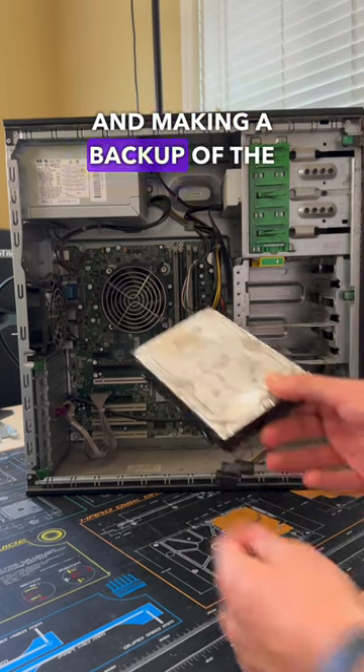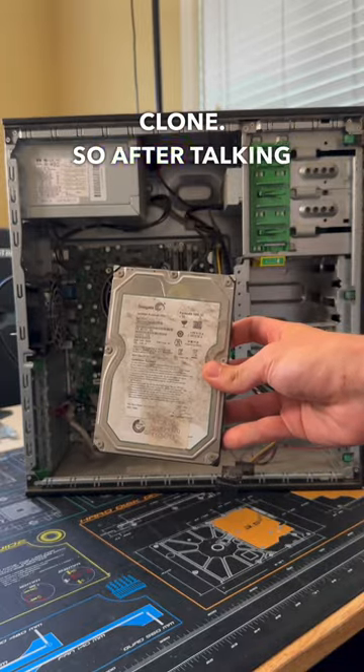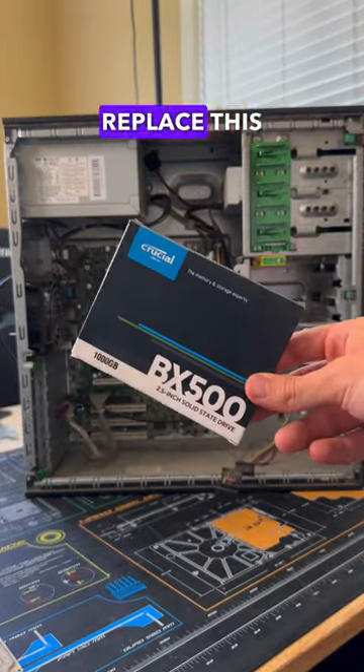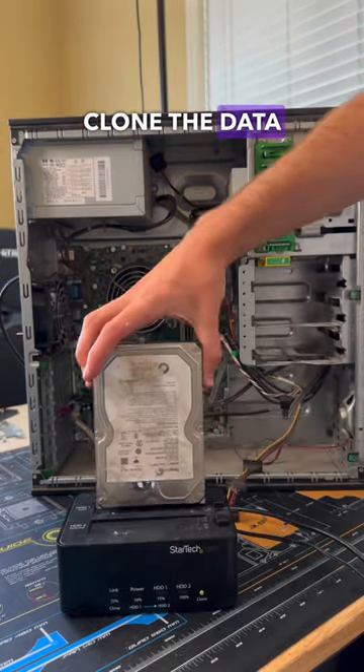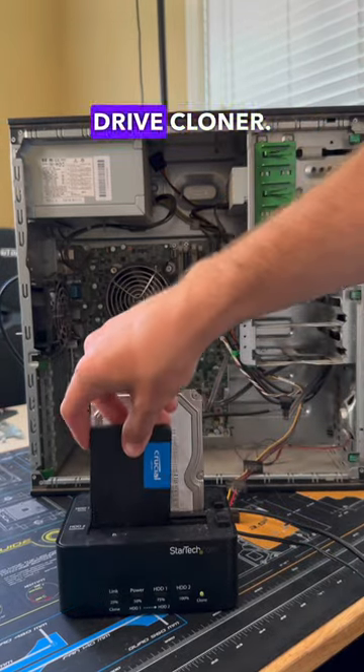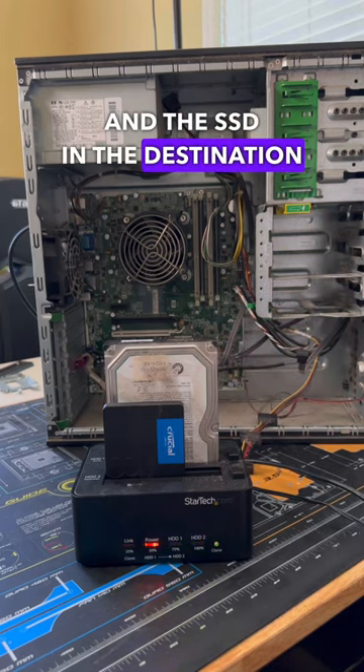After testing and making a backup of the files, I was then able to see that the drive was still healthy enough to create a clone. So after talking with the customer, we decided to replace this old mechanical drive with this new SSD from Crucial. In order to clone the data over, I'm going to be using my StarTech drive cloner, replacing the mechanical drive in the source slot and the SSD in the destination slot.